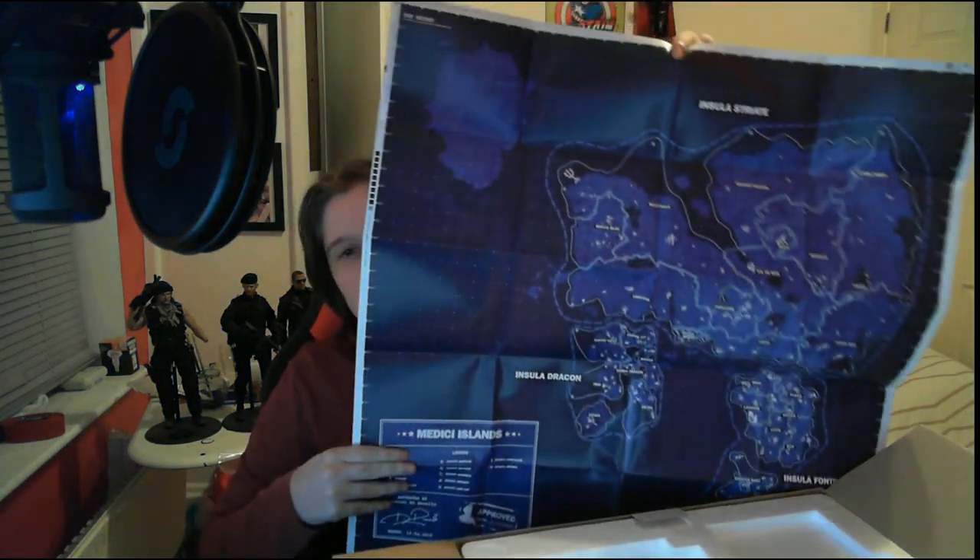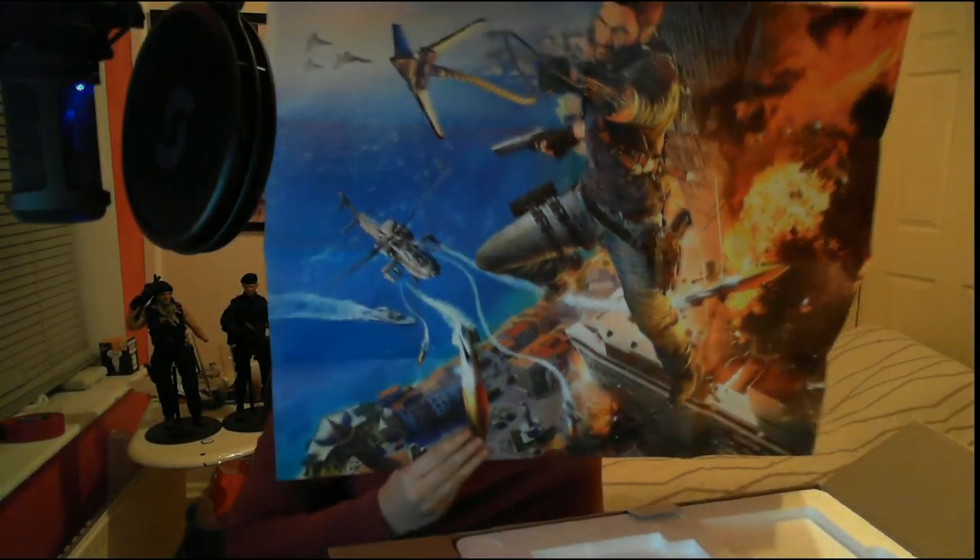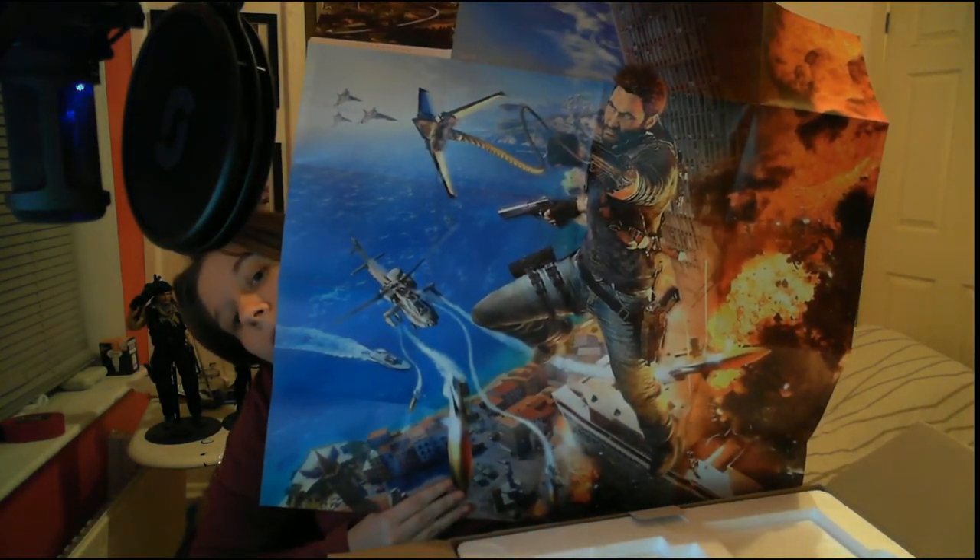And then we have the official map of Just Cause 3, which I have a feeling is going to be pretty big. I don't want to rip it, just be careful. So we have the map on this side — I'm going to try and show you that. And then on this side we've got quite a cool poster of Rico. So yeah, that's a pretty nice addition. It's quite solid paper as well, not flimsy, so it folds nicely down.